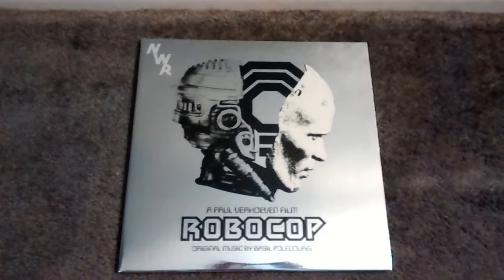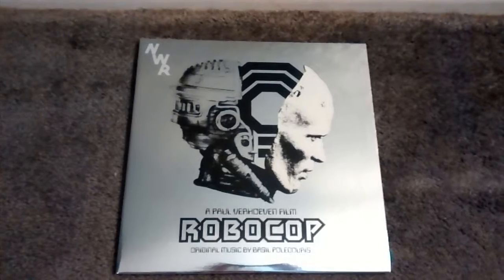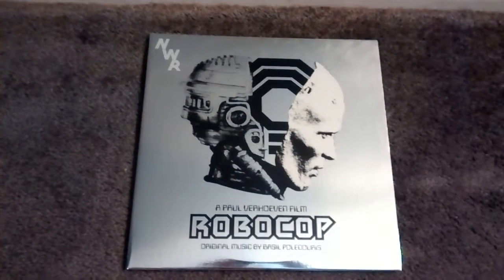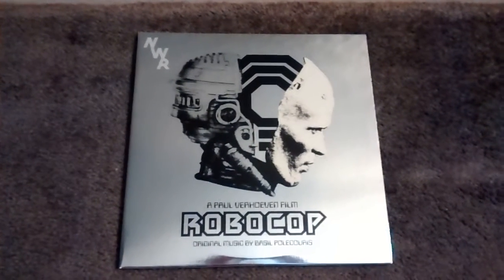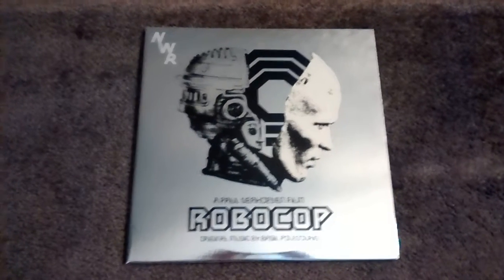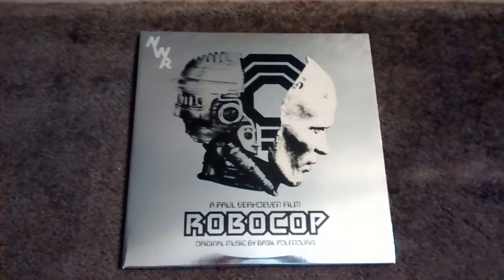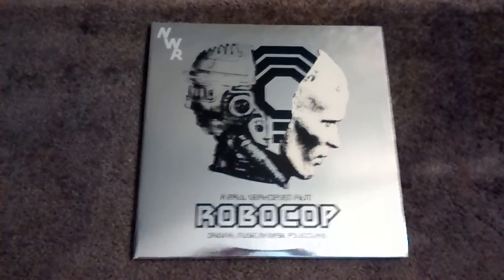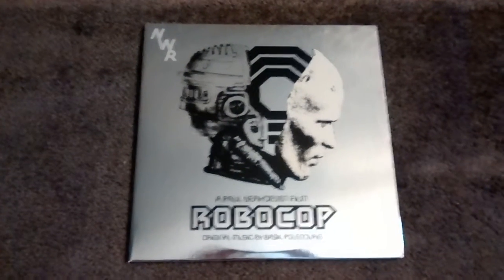Welcome back, YouTubers, and today we are going to be looking at the RoboCop soundtrack from Mondo Records, or Mondo Tees, whatever you want to call it. I love RoboCop, I love the score — one of my favorite movies of all time, and one of my favorite scores of all time.